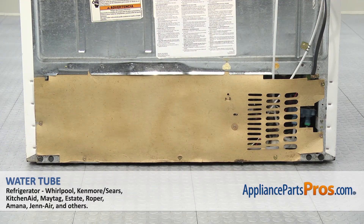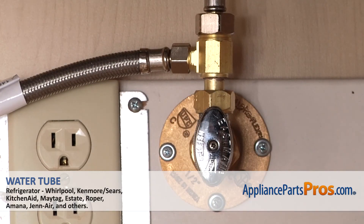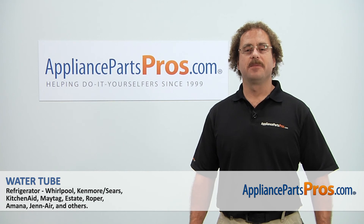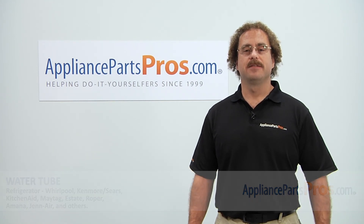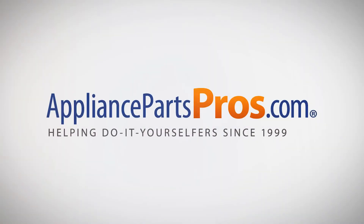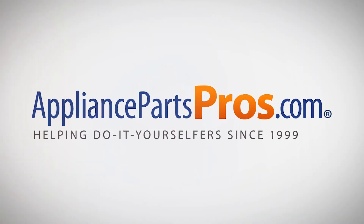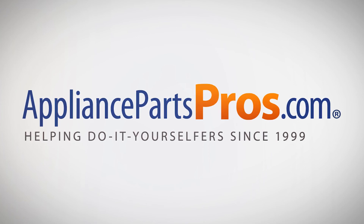Now that we have the access cover installed, we can plug the refrigerator back in, turn the water back on, and make sure it starts to cool. Thanks for joining us for another successful repair brought to you by AppliancePartsPros.com. Check out our other repair videos on our site, Facebook and YouTube. We'll see you next time.